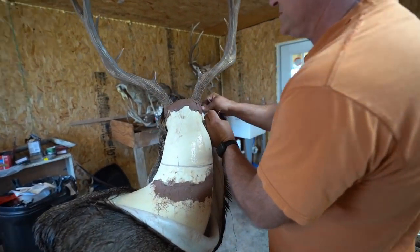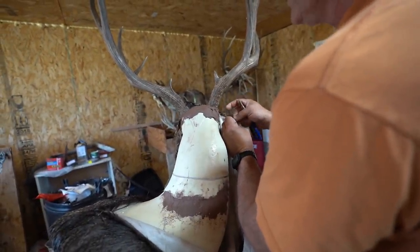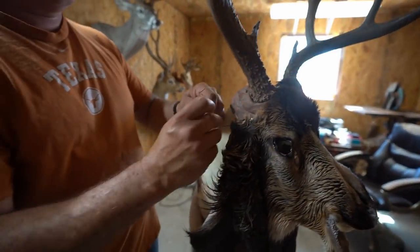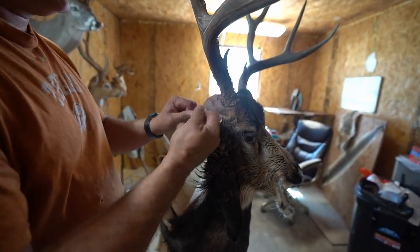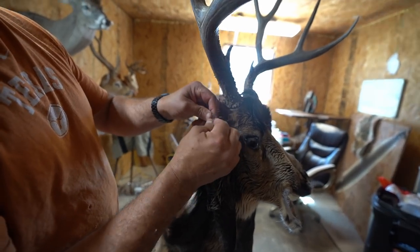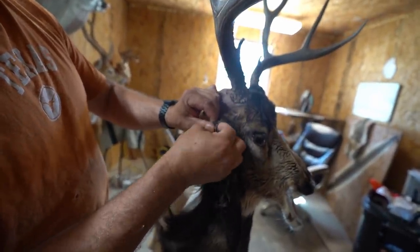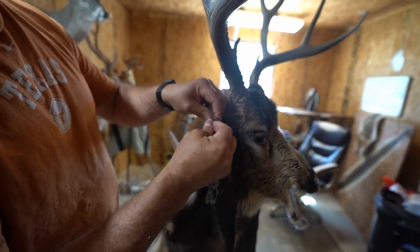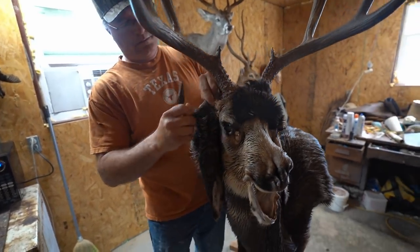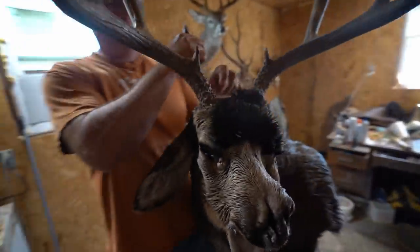You sew one side of your V with one piece of string and then the other side with a second piece of string, and it goes all the way down the back. This is a waxed thread you buy from a taxidermy supply house — they make different sizes. It sucks right up on there. We'll use a screwdriver in a minute to push it up under the bur.